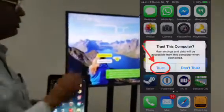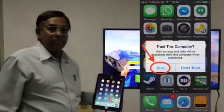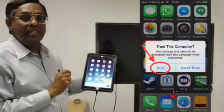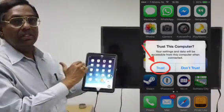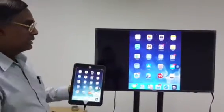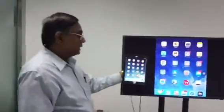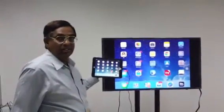Just choose Trust. Then your iPhone or iPad will immediately appear on your TV after a few seconds. You only need to choose Trust one time — next time it will appear automatically. Now look at the TV screen — my iPad is appearing there. If you rotate the iPad, it will rotate on your TV screen also.